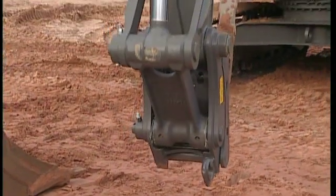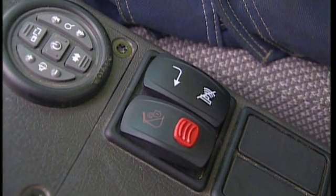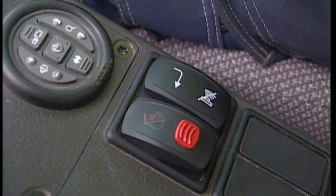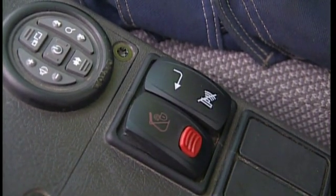If you feel you have the QuickFit body close to the attachment, press the switch for the QuickFit hydraulics. This time it is not necessary to first press the red switch. A normal switch operation is sufficient.